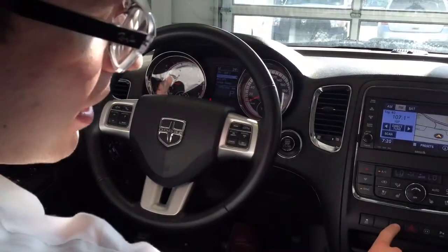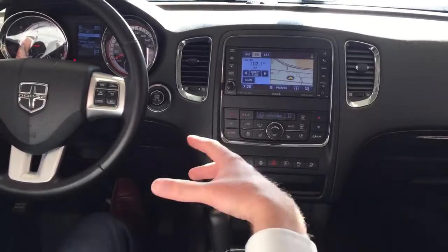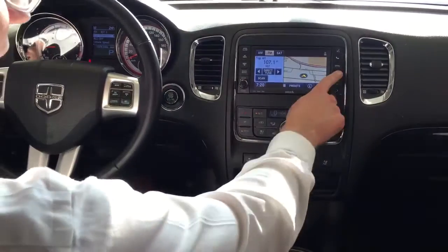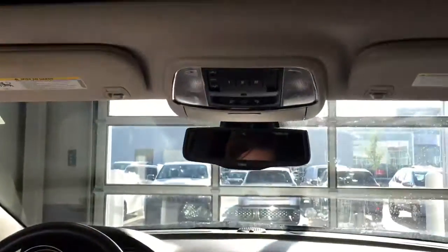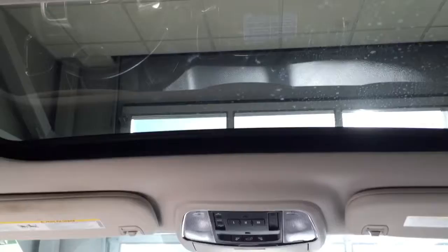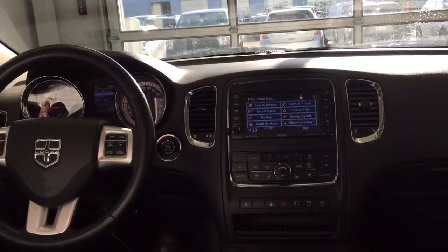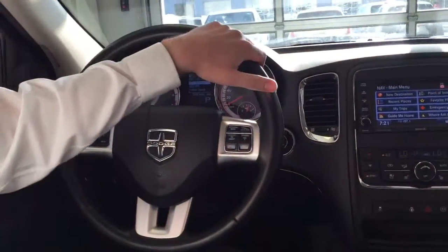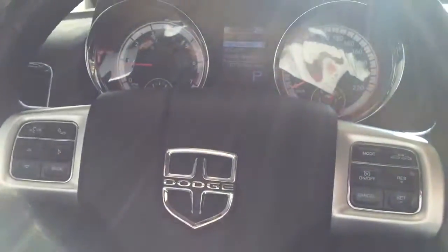The steering wheel is heated as well. These front seats are heated and cooled for the summertime. It is absolutely loaded — you've got navigation. I can't think of an option this thing doesn't have. Cap it off with the sunroof here — I'm just so impressed by this vehicle. This is probably the most loaded SUV on the lot with tons of value, and it's only got 70,000 kilometers on it.